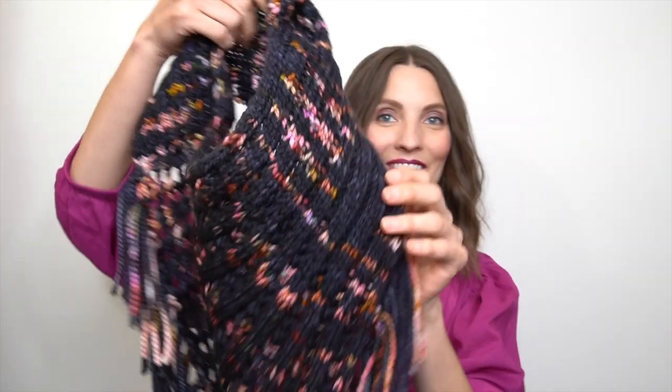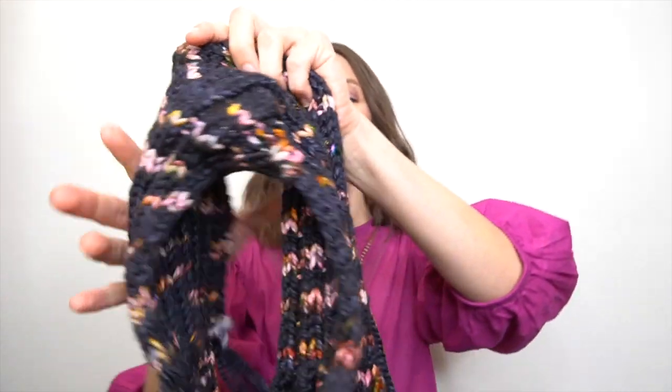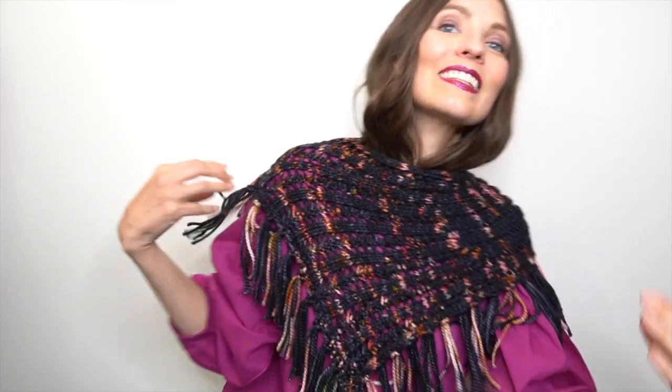Hey everybody, Christy Glass here with a finished object for you. I'm pretty excited about this one — here it is. I'm gonna put it on for you. Can you see this? This is the Arica by Jane Richmond, A-R-I-K-A, and I love it so much.